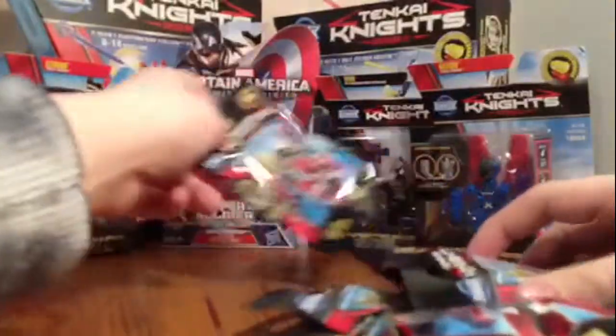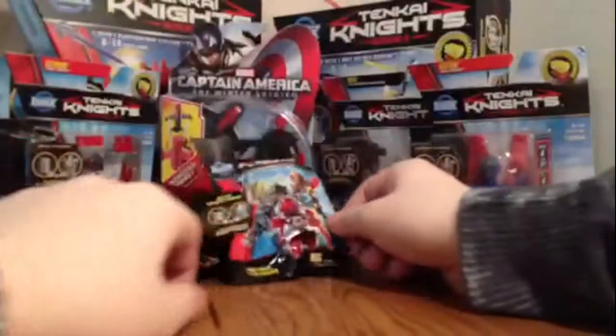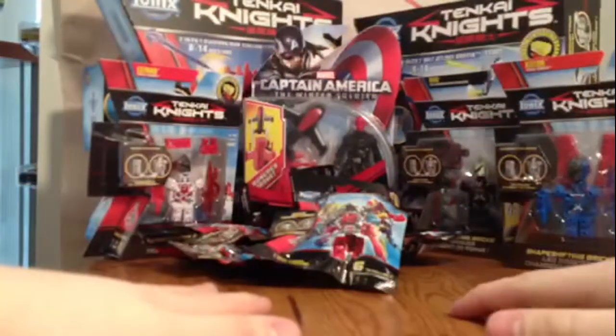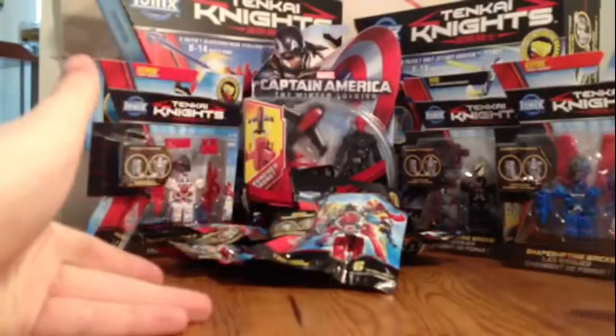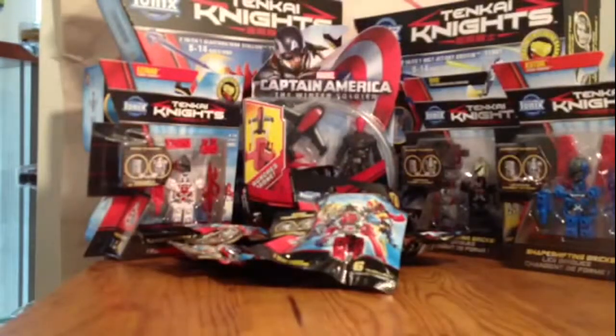That's basically my haul. Look forward to all these reviews — the next two reviews will be a Tenkai review, and then hopefully by then you guys will decide. If you guys like it, like my newest Tenkai review of Braven Wolf which has about six views right now — that's still pretty good for me. I do like Tenkai Knights. It's probably the biggest haul I've had and I really do enjoy them.